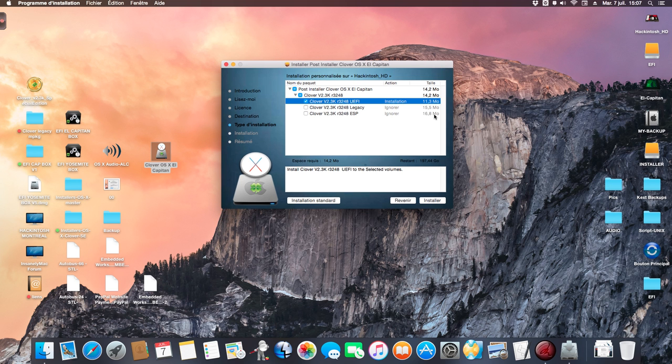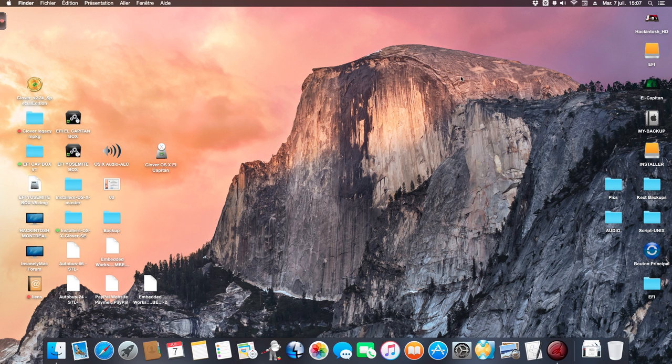I select Clover UEFI and install it on my volume. That's it guys. This is my video. I hope you enjoy Hackintosh OS6 10.11. I'll see you next time. Bye bye.